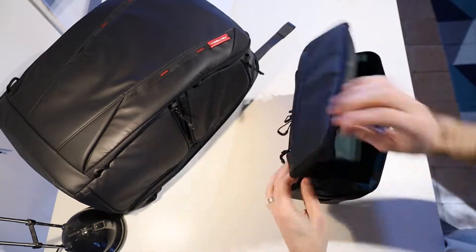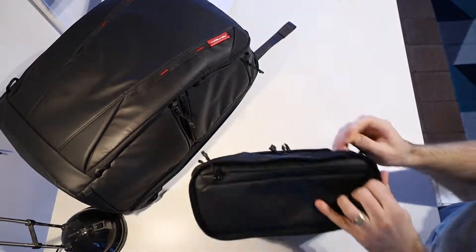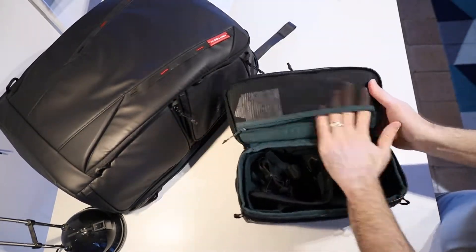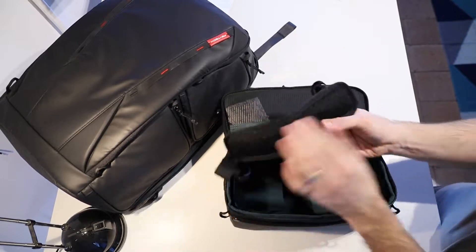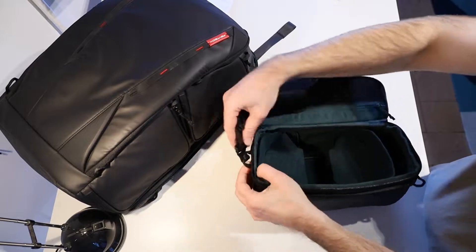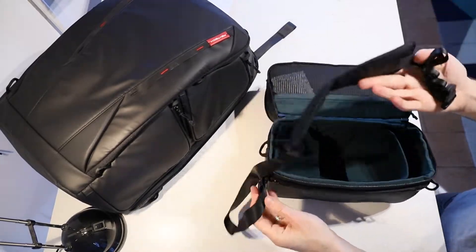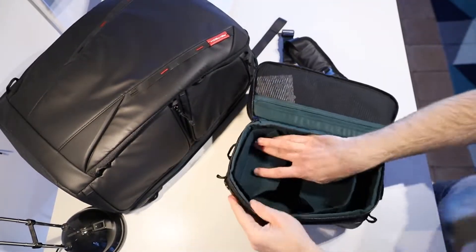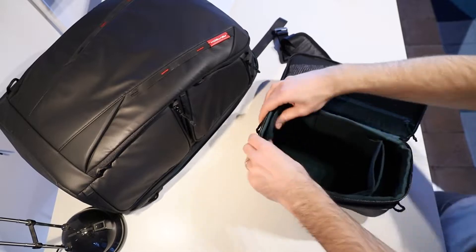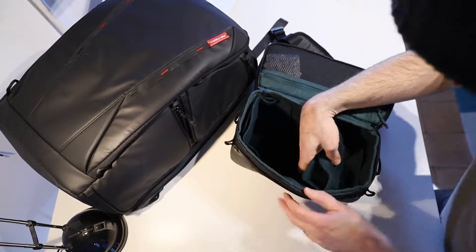The main section of the shoulder bag has zippers on the back — the side that sits against your body — which again gives things a bit more security. Up the top is a mesh zippered section so you can see through it. The shoulder strap clips on easily to the little loops and you can attach it to either the side or the top depending on how you want to use the bag. Inside there are more dividers which are easily adjustable, and they can be used in multiple ways — they're the same dividers as in the backpack itself, so you can mix and match them depending on what you need.